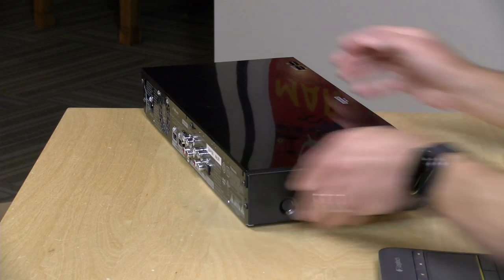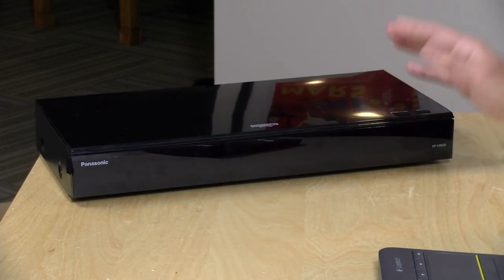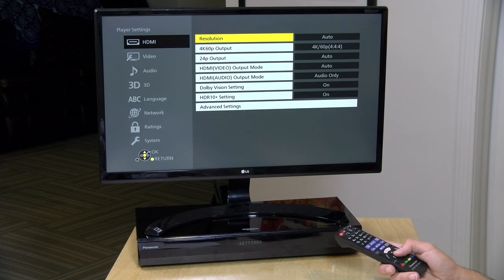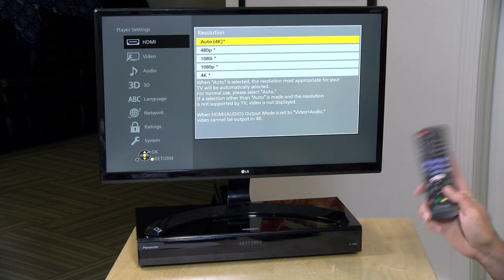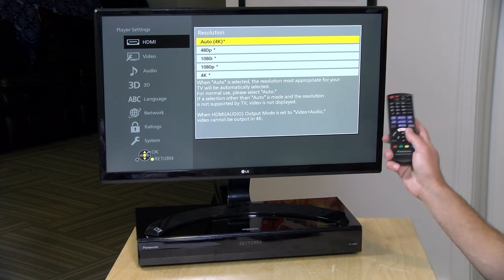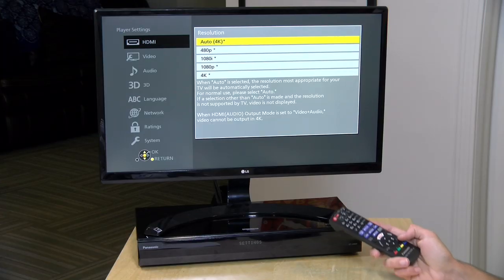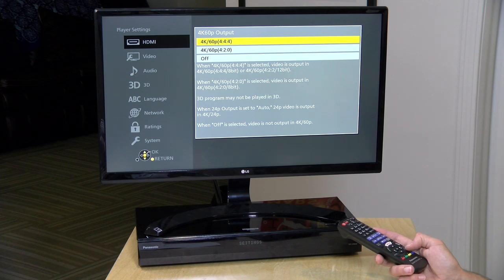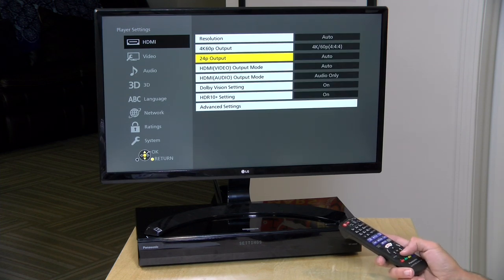That is pretty much it from a hardware perspective. Let's get the 4K monitor set up and see how it works. Here is the screen you'll see when you first boot up the player. In the setup menu, there are plenty of HDMI mode options. I had my player set to auto, and it's been successfully detecting all the different display capabilities of everything I've plugged it into — an SDR 4K monitor, an OLED TV upstairs, and a 1080p display — all without any trouble. Most folks will probably just leave everything on auto.